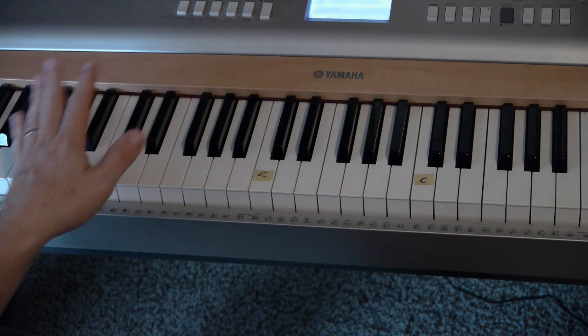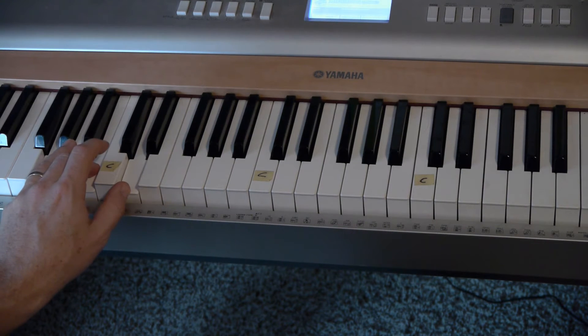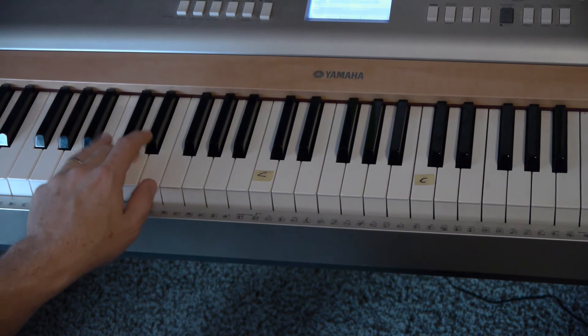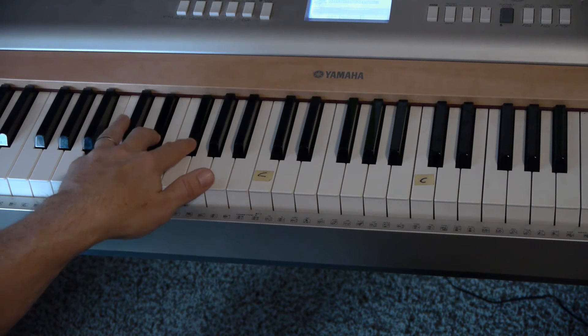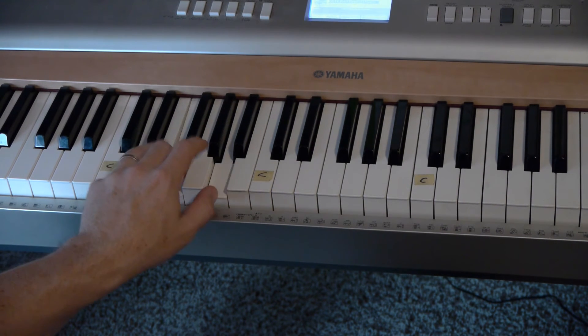Try to play all seven chords — your G, A, B, C, D.